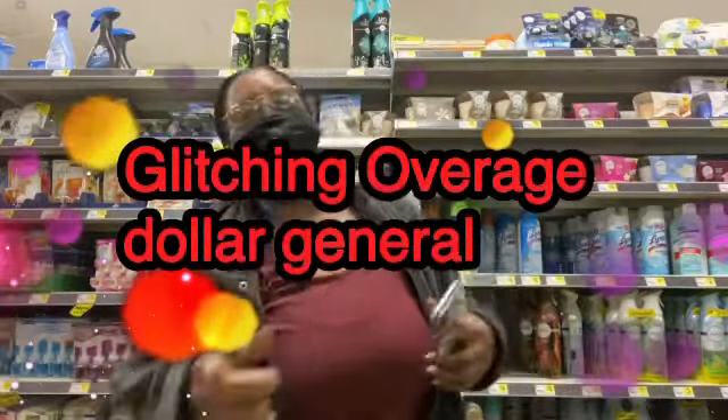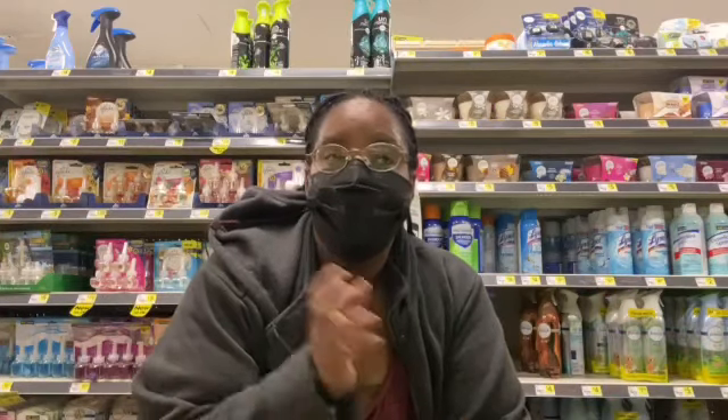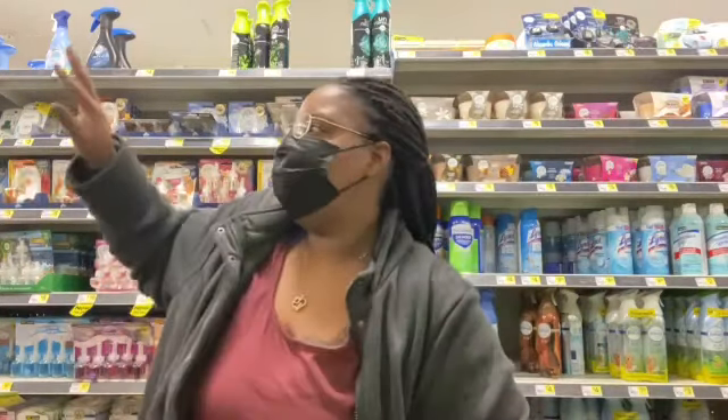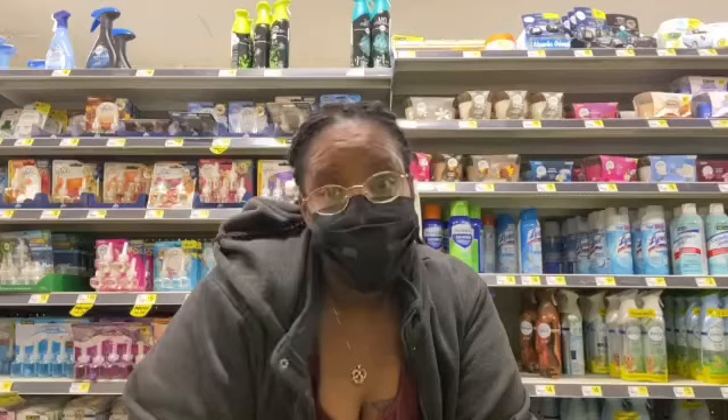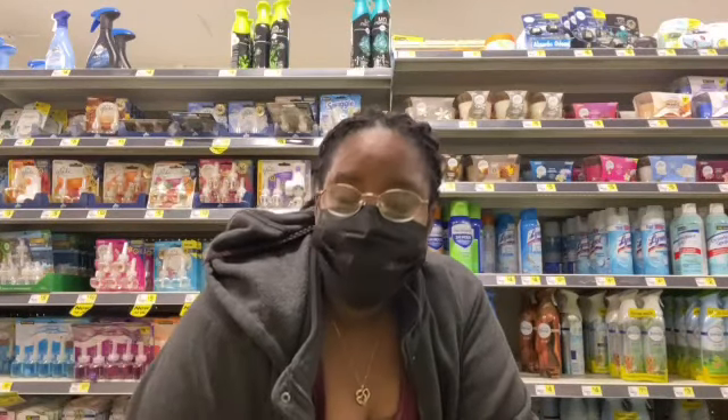Welcome back Royalty Family to another Dollar General video. We're about to do some all-digital deals, and at the end I probably turned the digital into paper — we're gonna find out in this video. Make sure you watch all the way through to the end, don't skip any parts. I love you, I appreciate you. Let's see what we can get for free and cheap!